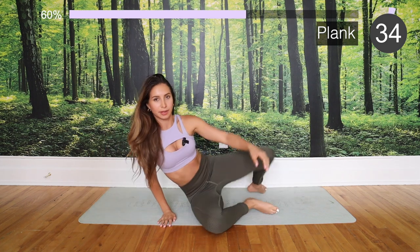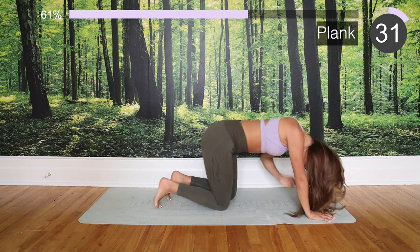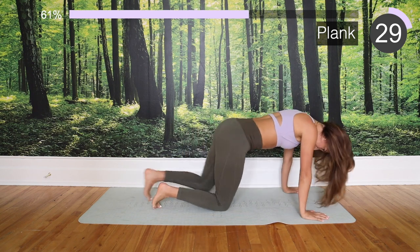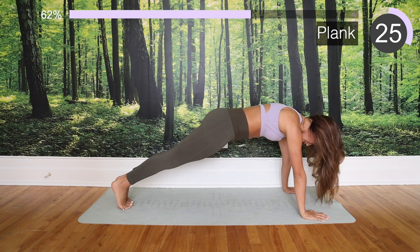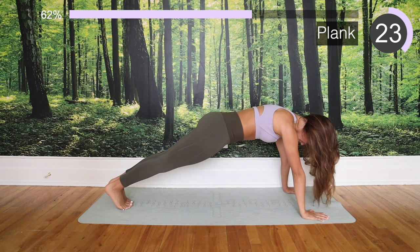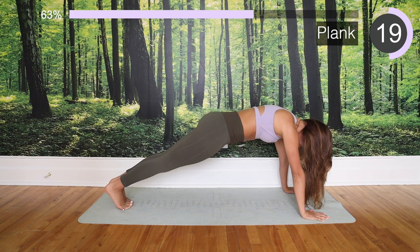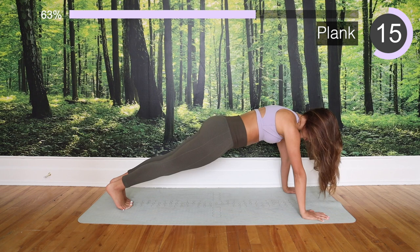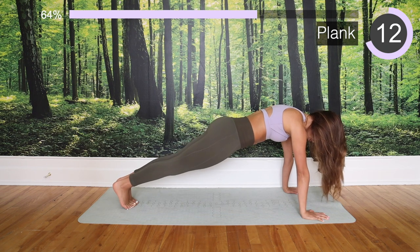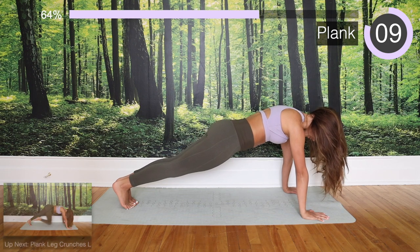Right away without taking a break, we're going into our plank — first plank of the day! Keep that core super tight, try to really push away from the mat, keep your core tight, look at your hands, and keep those hands aligned to your shoulders. Stay there — you got this!